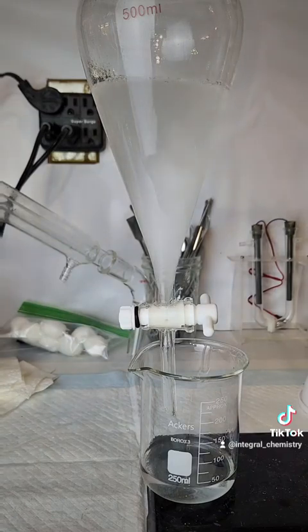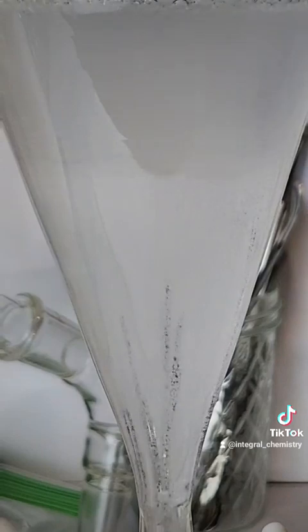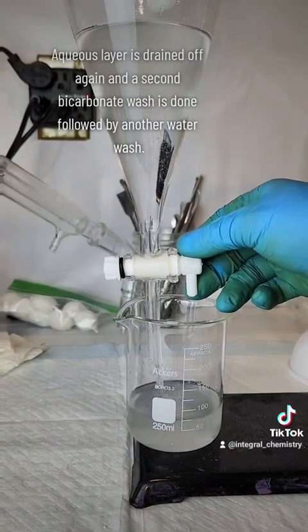In all of these steps, my aqueous layer is going to be my lower layer, as ethyl acetate is a lot lighter than water. Since I'm doing a washing here, the lower layer is the one I'm going to drain away. This property is one reason that DCM or chloroform might be preferable to ethyl acetate in certain types of processes.